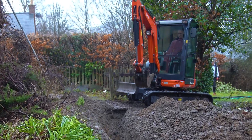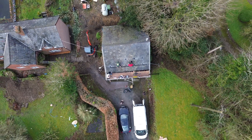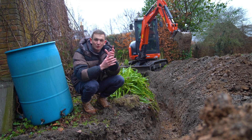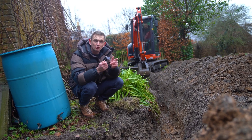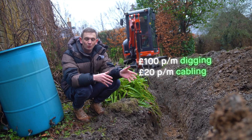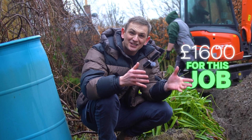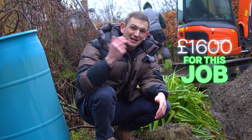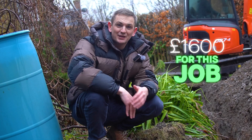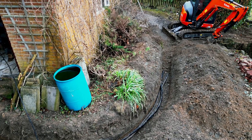So how much does all this cost? Well, it varies depending on the ground — whether you've got paving, whether we're digging over soft ground, hard ground, hardcore, or concrete. But a rough figure would be about a hundred pounds per meter to dig the trench and about twenty pounds per meter to put the cable in. All in on this job we're looking at about sixteen hundred pounds, because this is a massive run over three different levels and we've got to put four power cables in the ground. So it's not as cheap as you think.